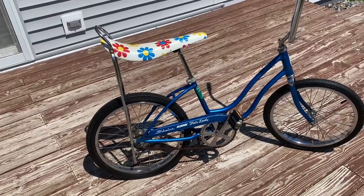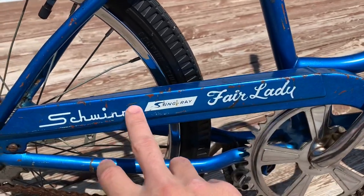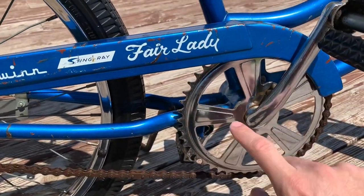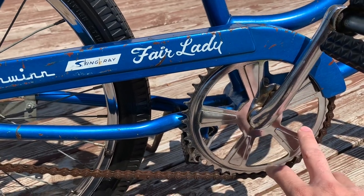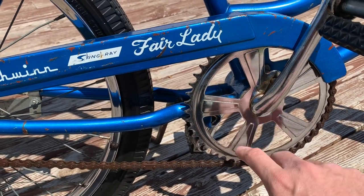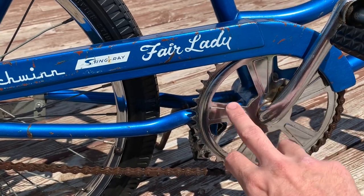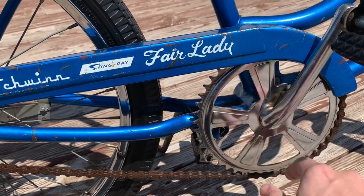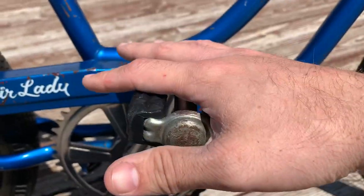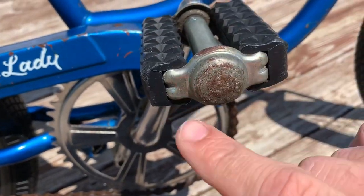A really cool feature on this era of the Fairlady is the Stingray logo on the chain guard. You've got a nice five-spoke sprocket — these are different than what you would have had on a Crate or a Fastback. The spokes on the Fastbacks and Crate are a little more pronounced and the sprocket might even be slightly bigger. On this era of Schwinn Stingray or Fairlady you would have had these waffle-style pedals — these are the later style, you can tell by the end of the pedal.